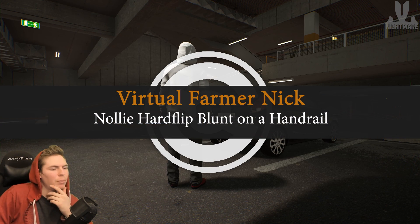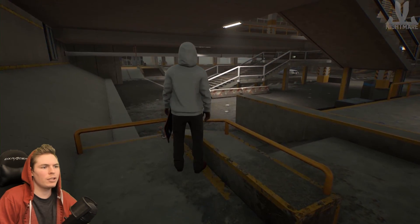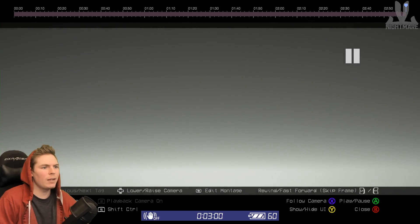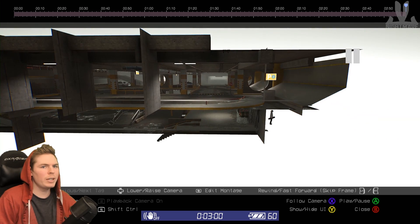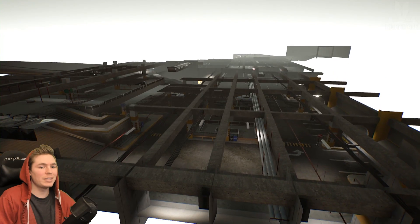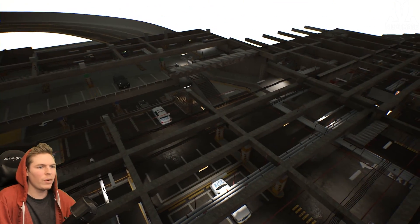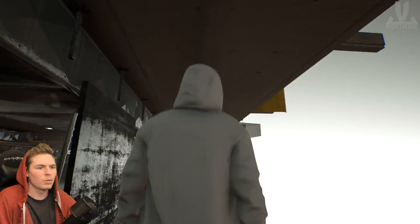Next up is a nollie hard flip to blunt on a handrail. There's a nice tiny little handrail right here — I can gap over and get a front blunt. Oh, I can go above — this is a pretty sick shot of the entire parking garage. Now you can see almost everything. I feel a little like I'm doing a boundary break right now. I can't go too far away from my skater though.